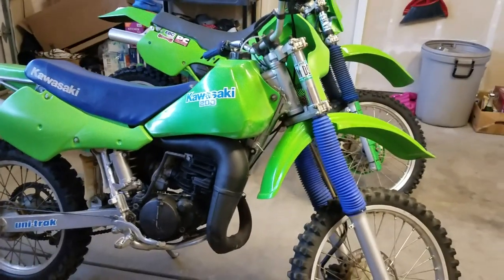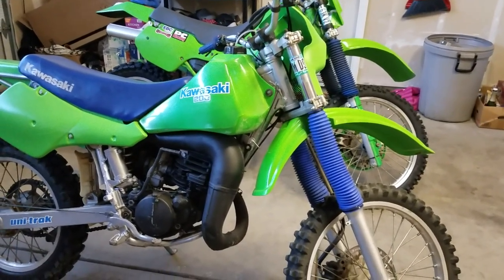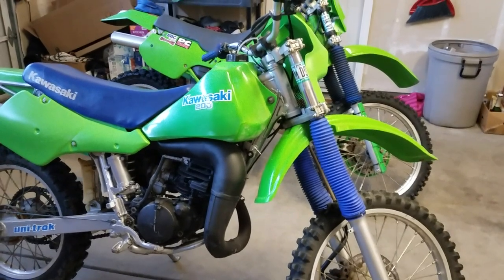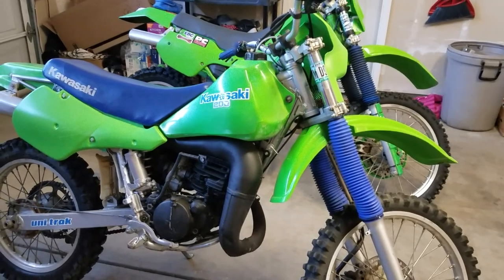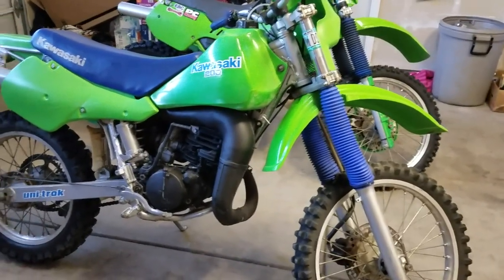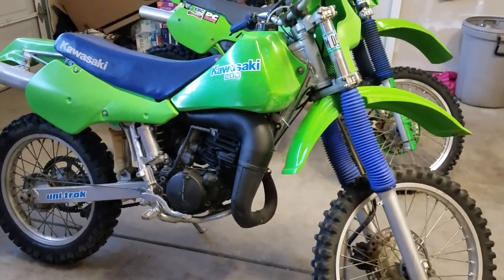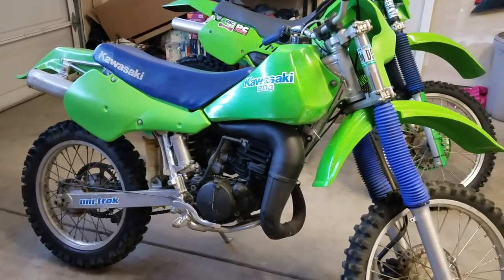I've been dirt bike riding for a long time, but I recently just got back into it. I got this dirt bike from my dad — this Kawasaki KDX200, 1987, air cooled, two stroke. This was my first dirt bike, my first real dirt bike. I think I had it when I was like 17 years old. I rode it for a couple of years and then my dad kept it and it was just forgotten about.